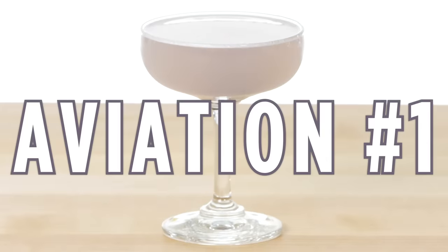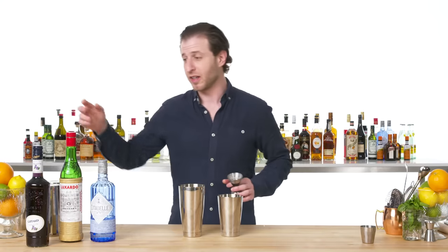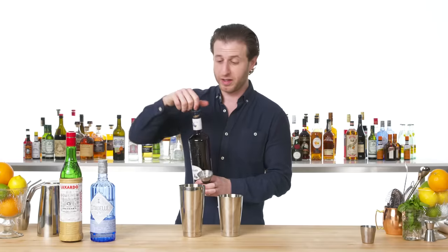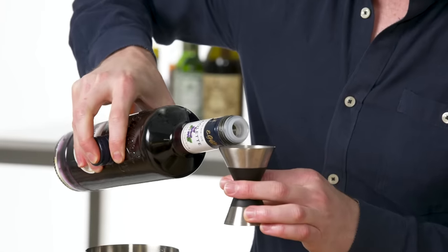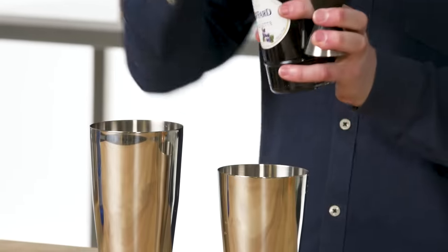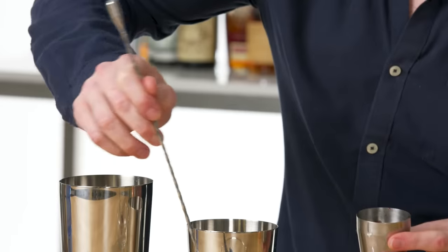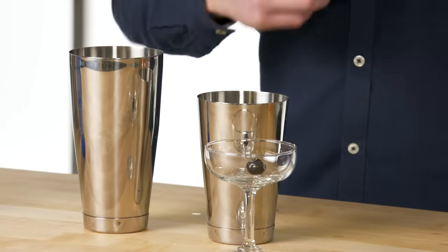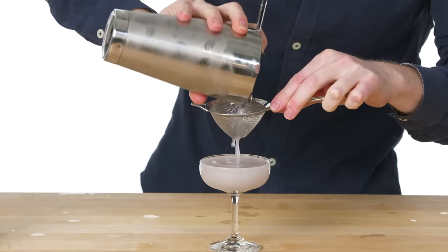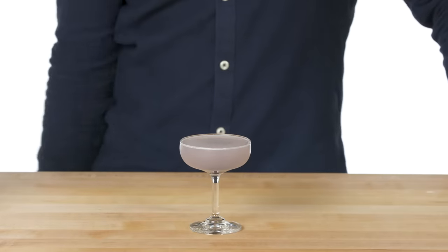Aviation number one. As for why it's the number one: there's also a number two, which doesn't contain the trademark ingredient of crème de violette. Crème de violette is a liqueur made from the violet flower, but it isn't always available — and when it became scarce, the number two was invented. Gin echoing the presence of maraschino liqueur in the drink, and we're also adding a cherry to the bottom. The weird and wonderful Aviation number one — if you ever see crème de violette in someone's bar and wonder what it's used for, this is it.